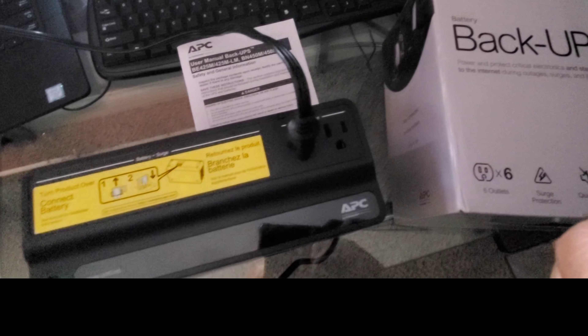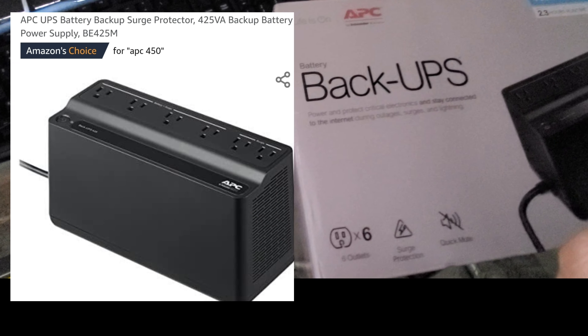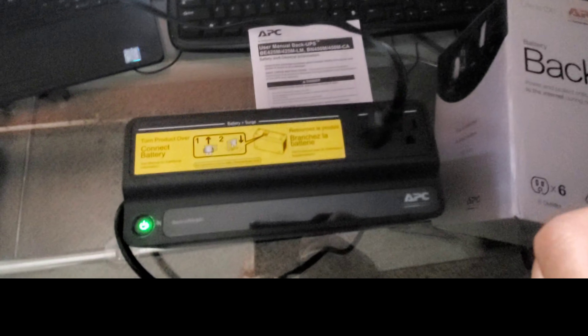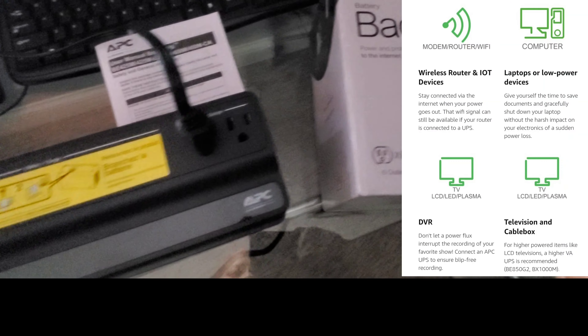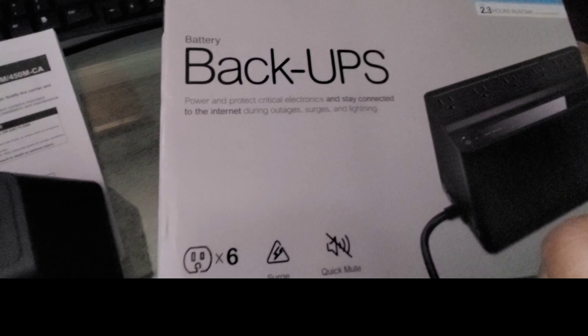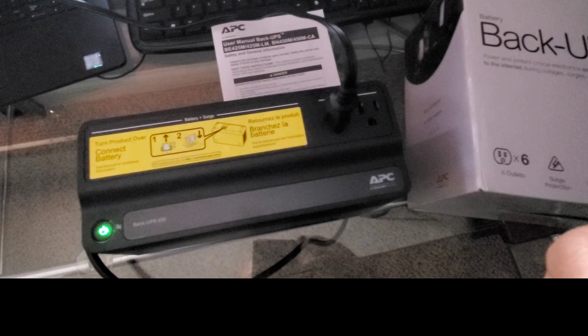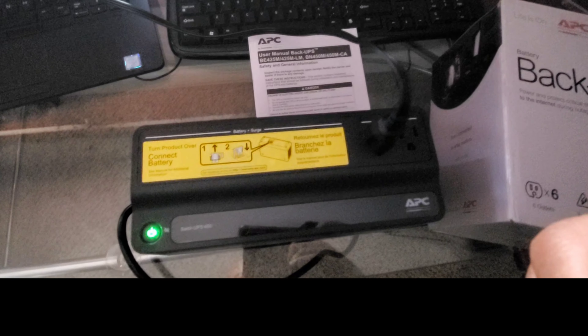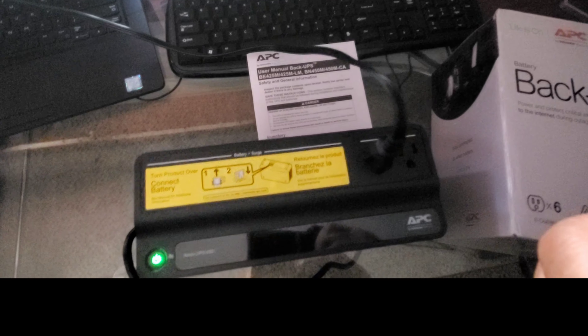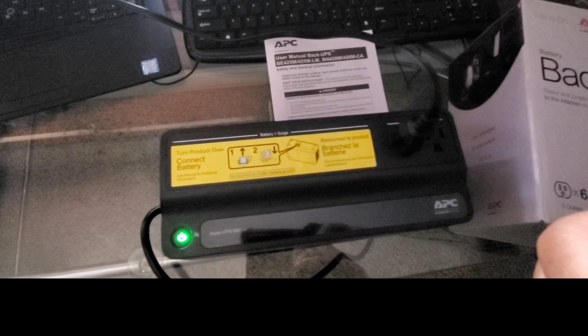So this is the quick unboxing of the APC by Schneider Electric battery backup — great for power outages and surge protection against lightning for your devices. Guys, hit that like button, subscribe to the channel for more unboxings and reviews coming soon. Thanks a lot for watching.